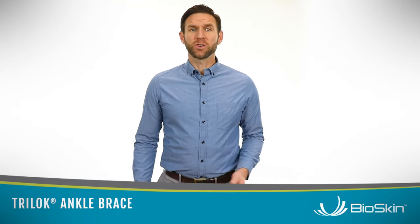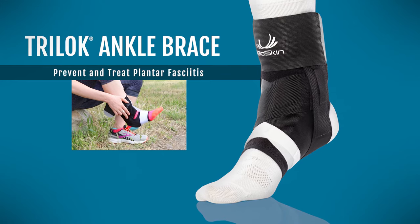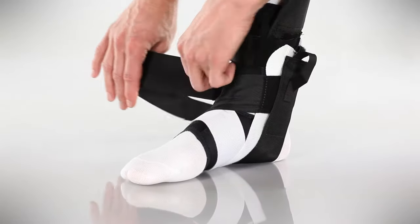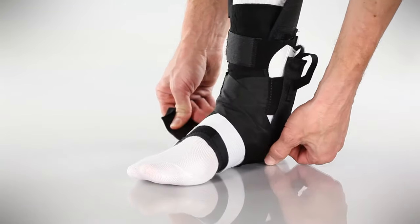The Tri-Lock Ankle Brace is a revolutionary product for relieving the debilitating pain associated with plantar fasciitis. In this video, I'll show you why the Tri-Lock is so effective at eliminating the symptoms of this painful condition.